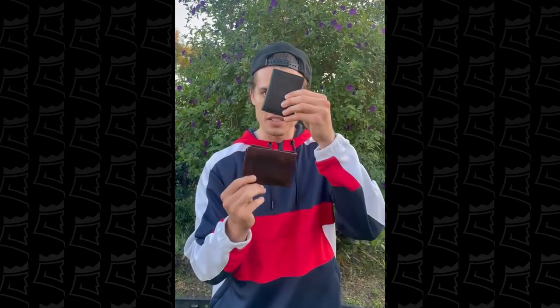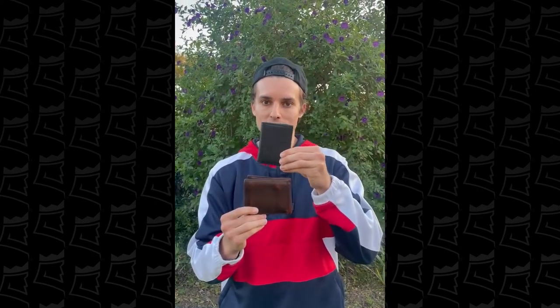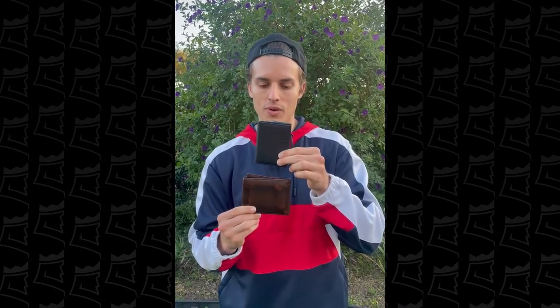The material of this is absolutely amazing. Compared to the wallet I had previously, it was this thick — so as you guys can see the difference. Both of them fit 10 to 12 cards, but I really like this material a lot and it feels really comfortable putting it in my pocket.